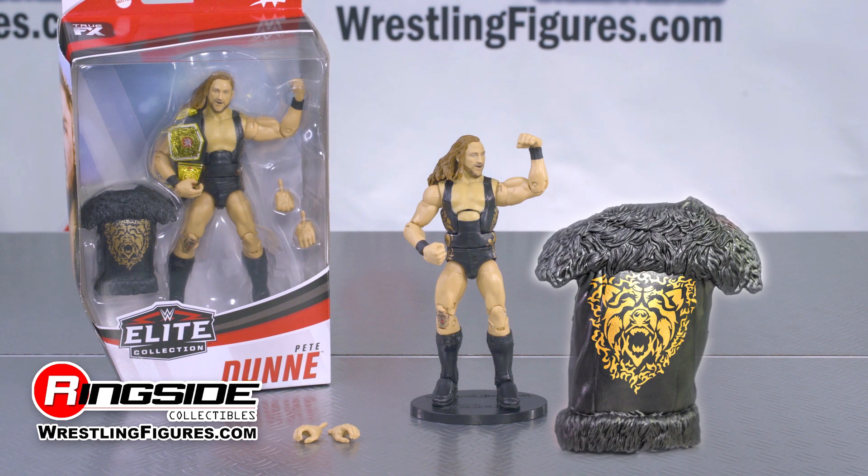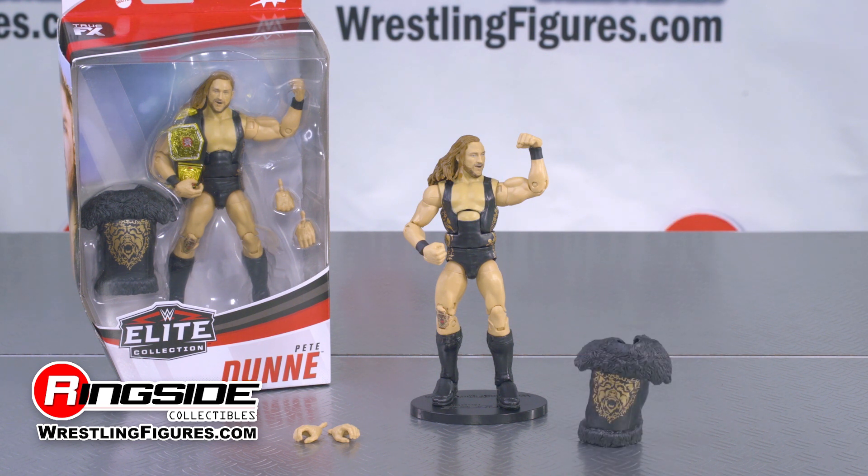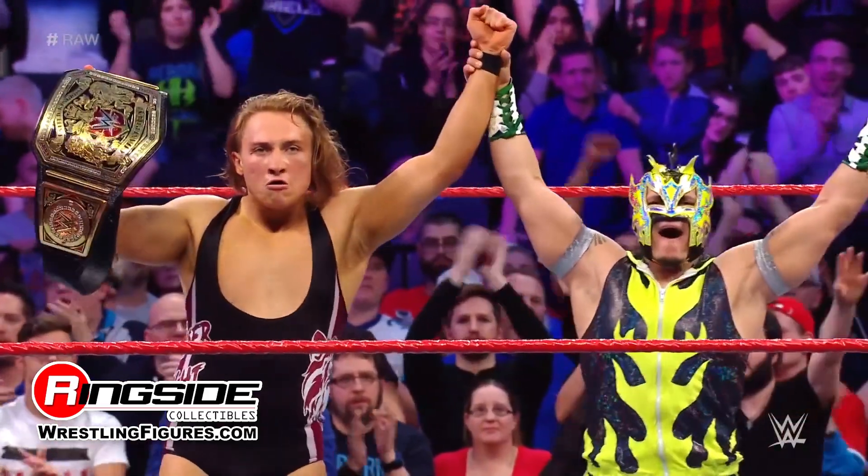The vest features a golden bear printed on the back. Last but not least, the NXT UK title that never left the bruiserweight's shoulder or teeth for 685 days.